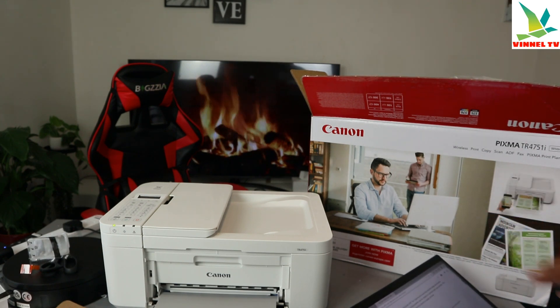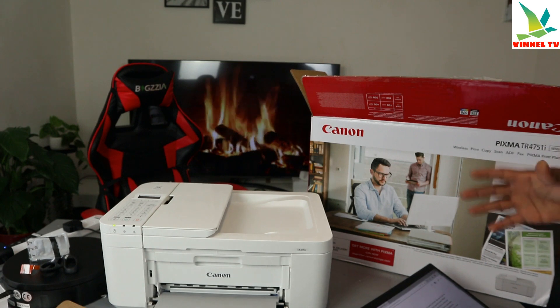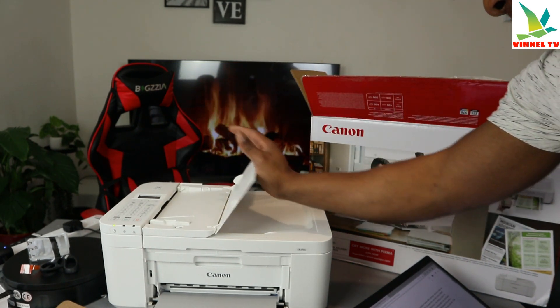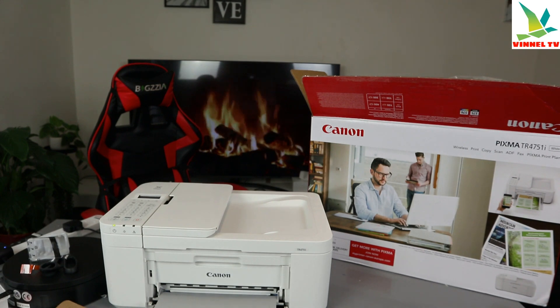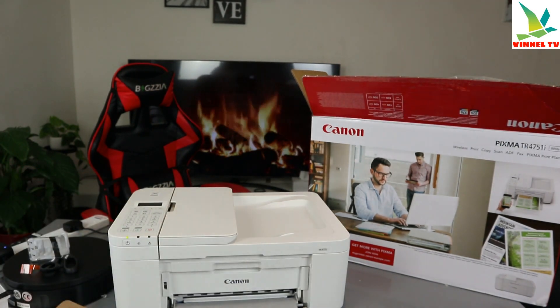This printer is also compatible with Mopria and Apple AirPrint. As mentioned earlier, it has a 20-sheet ADF automatic document feeder. Now what we want to do is go to the printer and set it up. To set it up, you need to follow the instructions from the printer.